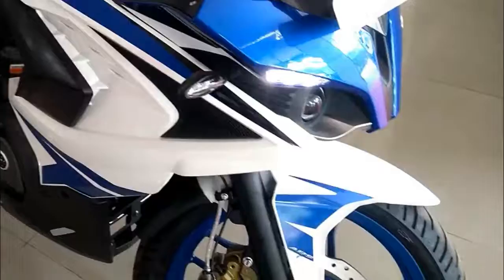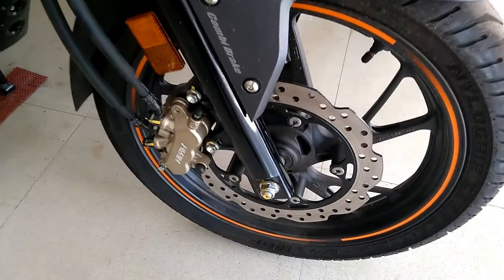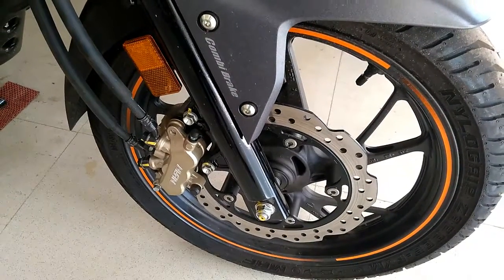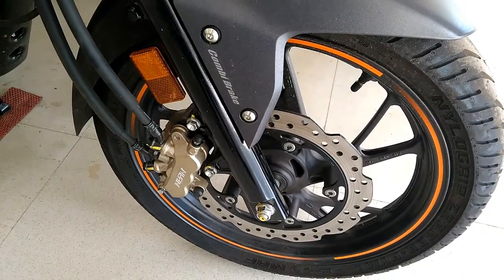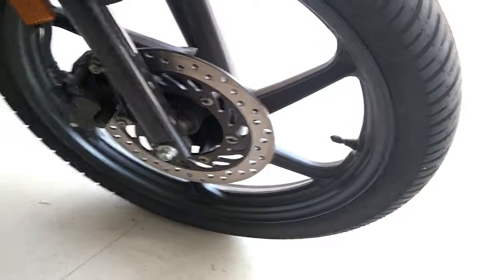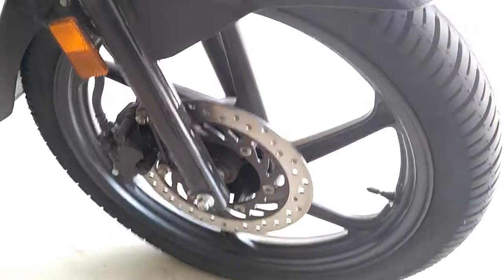Unlike car disc brakes that are buried within the wheel, bike disc brakes are in the airstream and have optimum cooling. Although cast iron discs have a porous surface which gives superior braking performance, such discs rust in the rain and become unsightly. Accordingly, motorcycle discs are usually stainless steel, drilled, slotted or wavy to disperse rainwater.